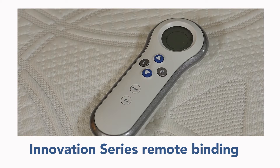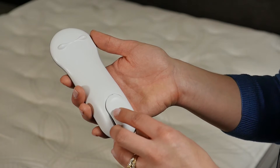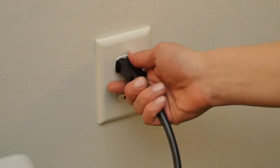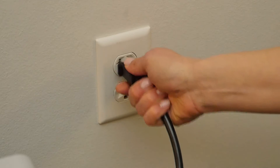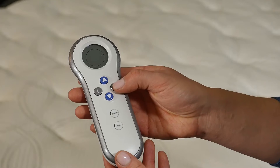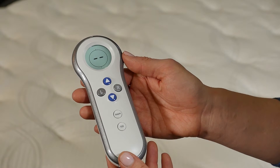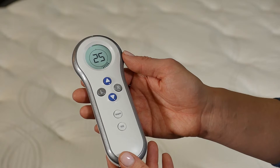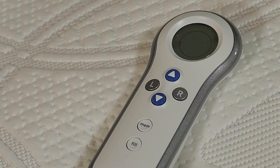First, we will bind the Innovation Series remote. Ensure that there is a 9-volt battery in your remote. Unplug and plug in the firmness control system — you will hear a click, click, click sound. Within 60 seconds, press either the R button for a dual hose or the up arrow for a single hose firmness control system. If you will be binding a second remote, repeat the same steps to bind your second Innovation Series remote. The first remote will stay bound when you unplug and plug in the firmness control system.